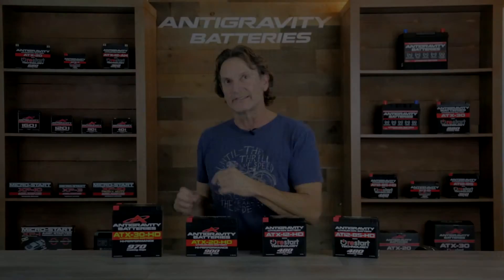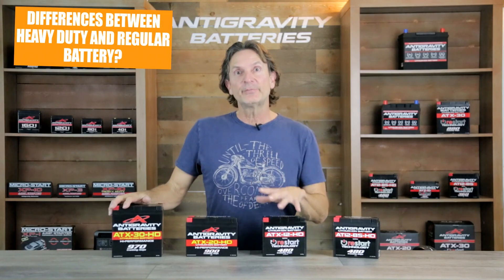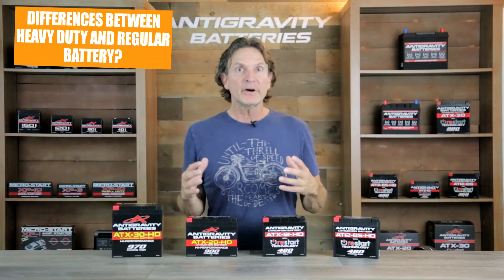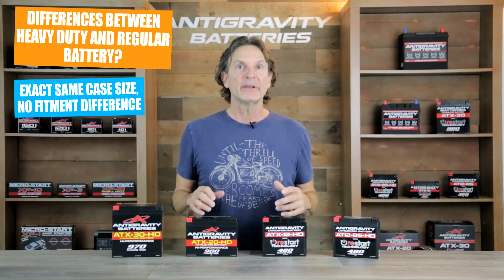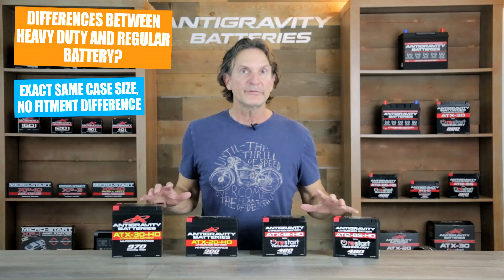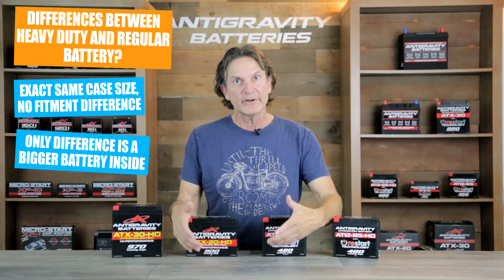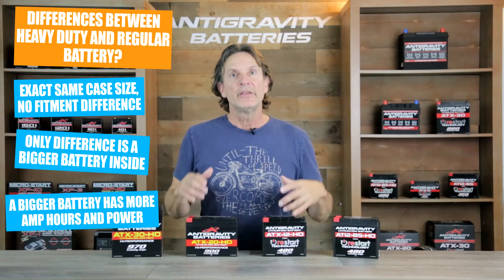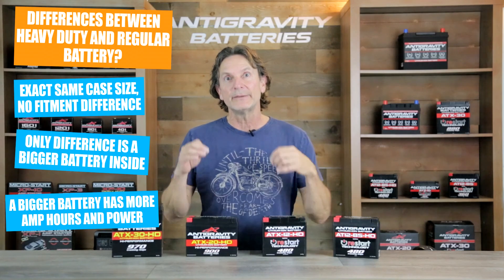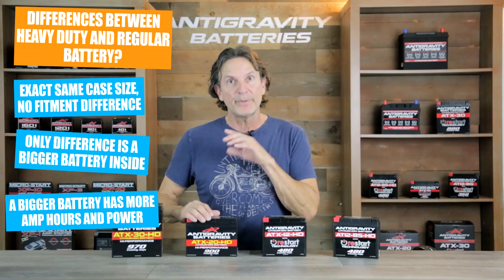So what is the difference between our HD battery and our standard model? The heavy-duty Anti-Gravity battery is the exact same physical size as the normal duty version, so there's no difference in the fitment at all. The only difference is that we put a larger battery pack inside the plastic case itself, so that larger pack means you have more amp-hour capacity and more power in the same size battery.